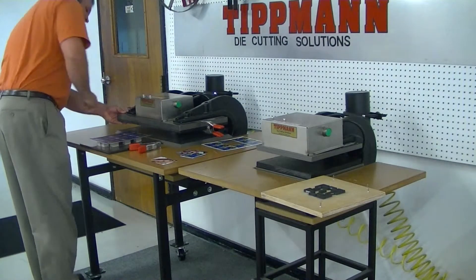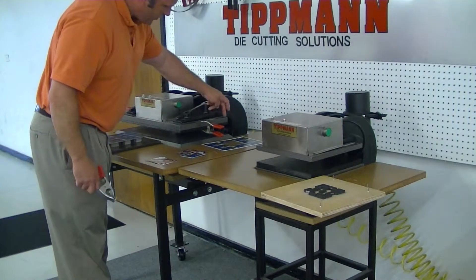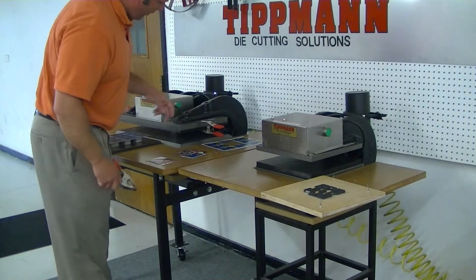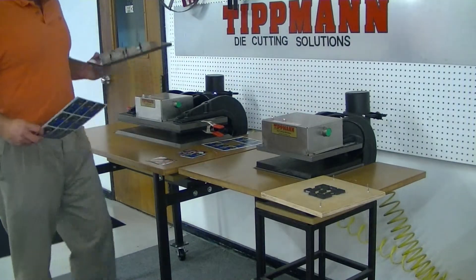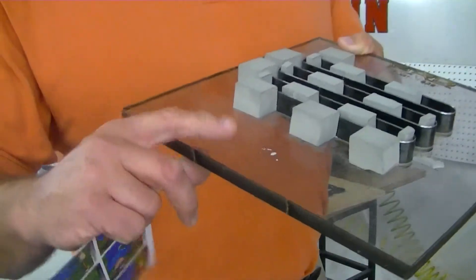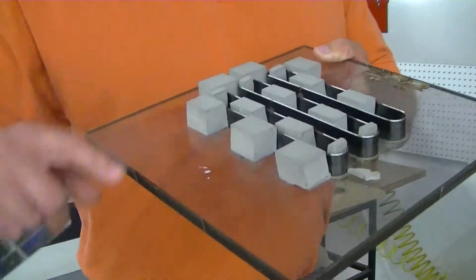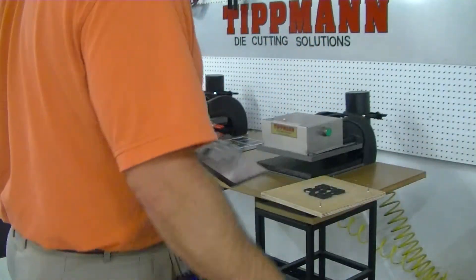I put the cutting board on the top — that's just a sacrificial surface that you cut against. You can also mount that board to the top using the mounting holes on all four corners of the press. I'm going to demonstrate using the same type of die. This die is mounted in acrylic as opposed to wood, it has ejection foam in it, and again it's a .937 high steel rule die.